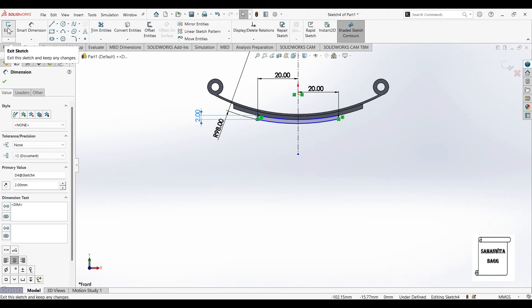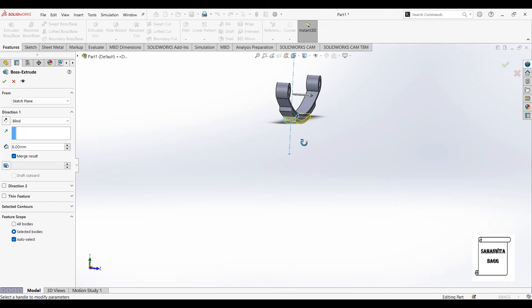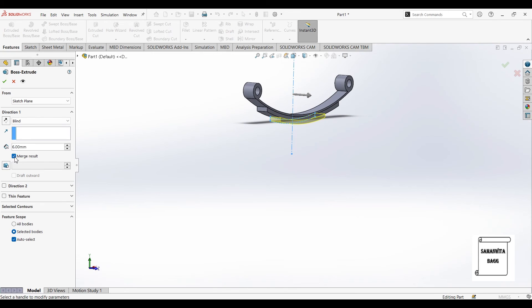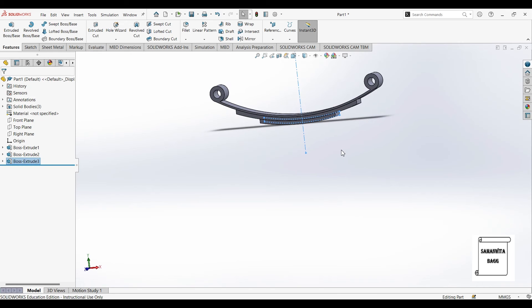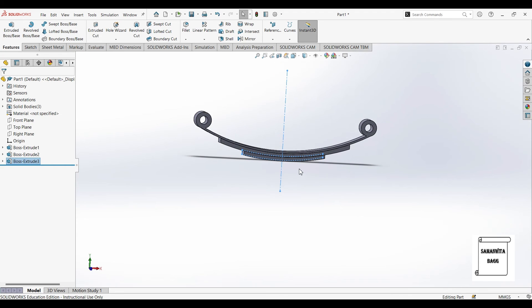Once this is done I'll exit the sketch. Features, extrude boss base. You can see it is getting extruded — just don't forget to uncheck merge results, and ok. So we have created 3 leaves: 2 plus 1 master leaf.